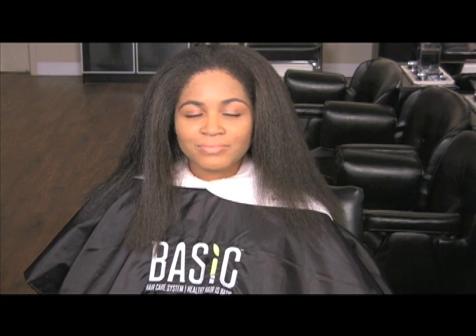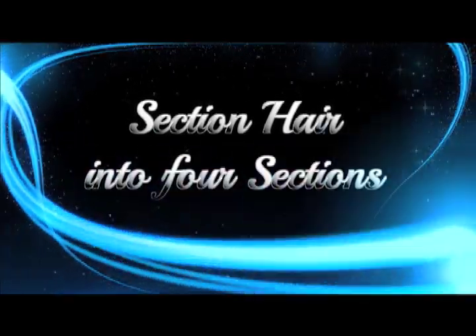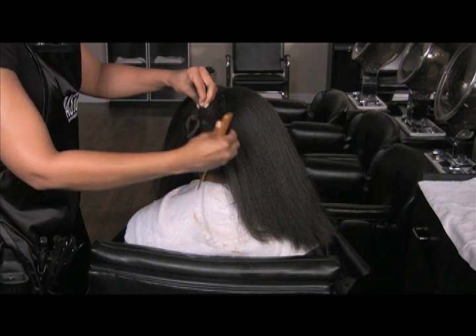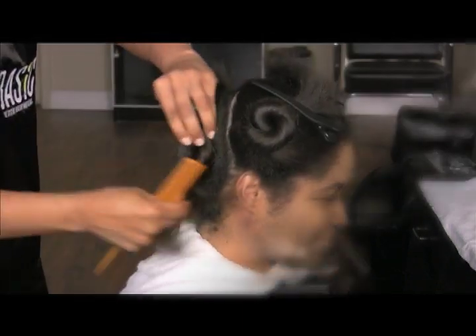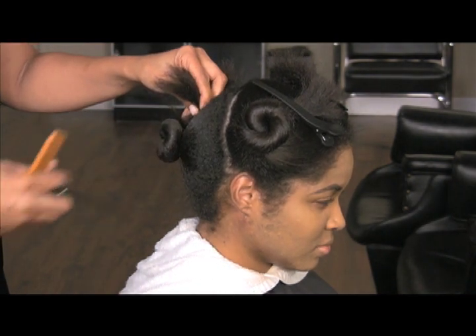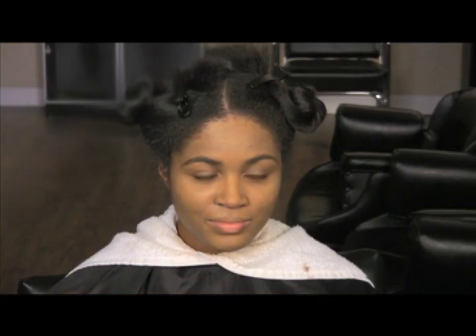Now that the client's hair is completely dry and detangled, we can proceed to the One-Step Smoothing application. Part the hair into four sections. These four sections will allow you to work on smaller sections of the hair at a time, ensuring even distribution of the One-Step Smoothing Foam.